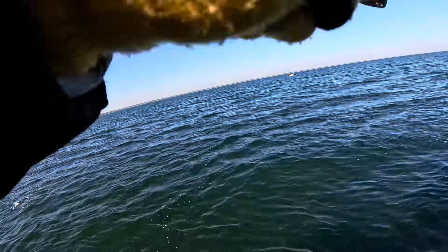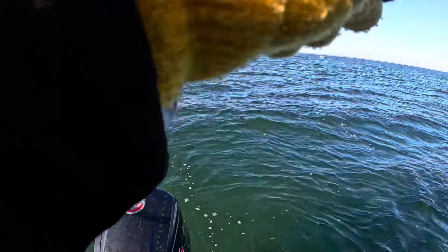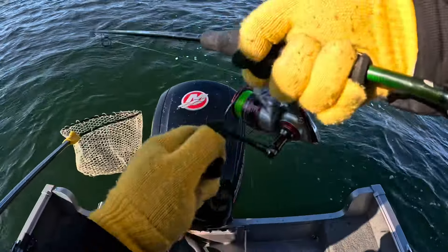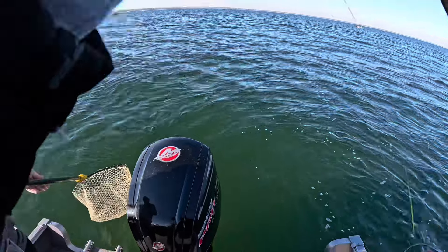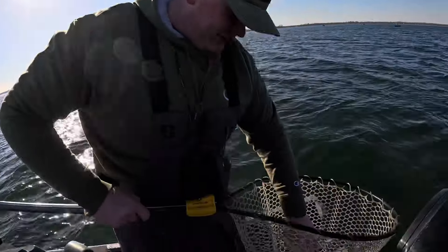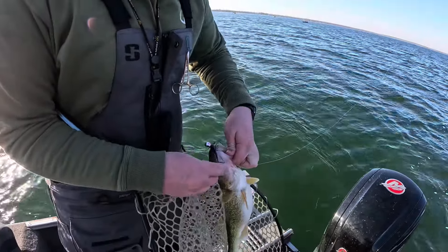Yes sir, first cast in a new spot — get the net, my boy! Feels like another nice one. This really is the John Daly guide service, thanks for taking me out. Please be a walleye and not a whitefish. He's giving me the business and some head shakes. Another Green Bay brute! That's bigger than anything by us has to offer. Just spot-locked into a new spot to find some fish, and that was my first cast here.